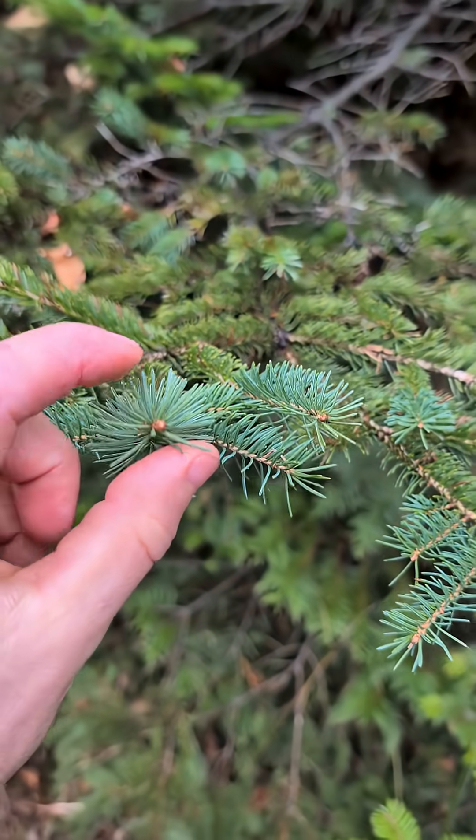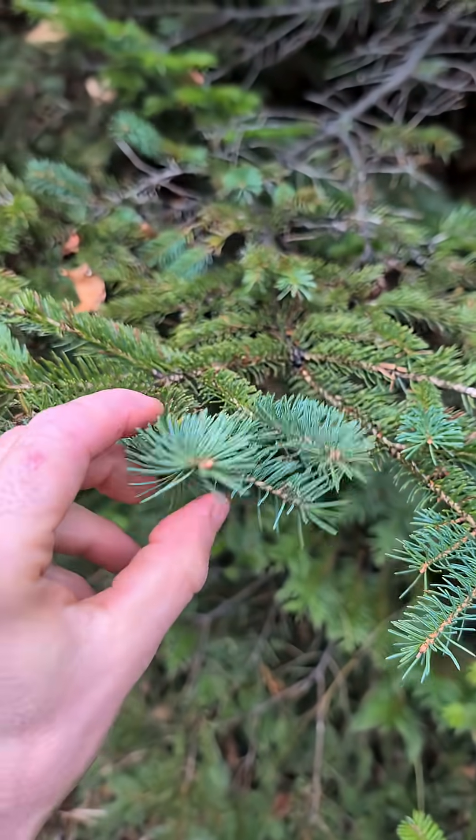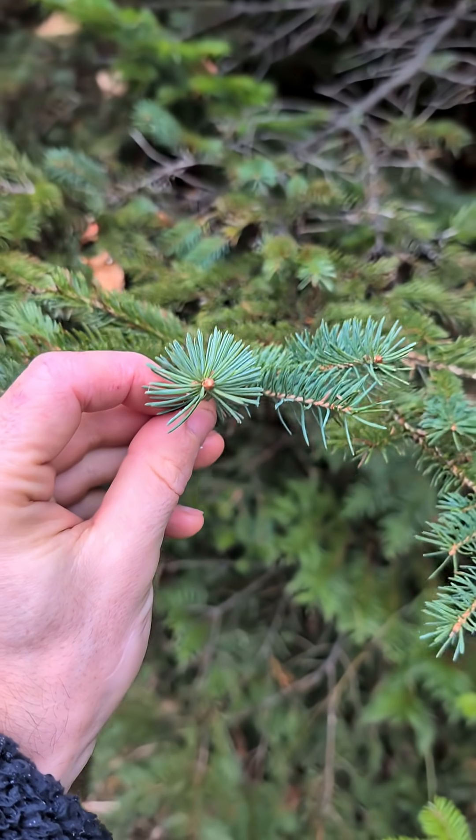The spruce needles grow all around the branch, so it's more round when you look at it this way.